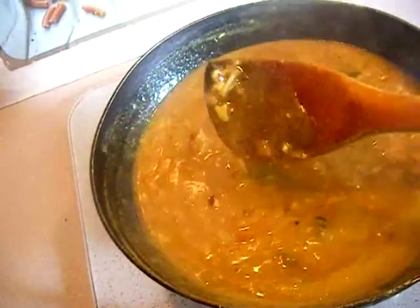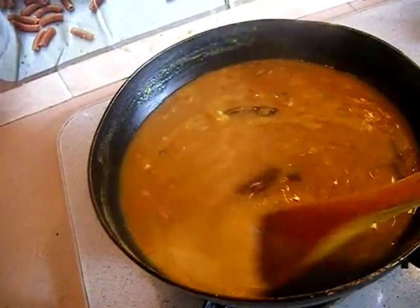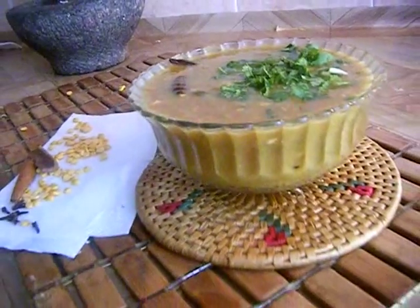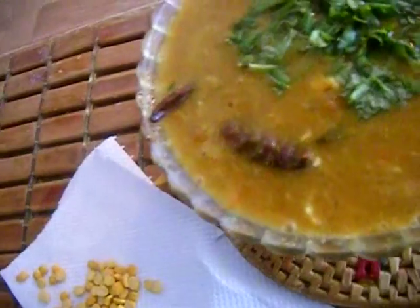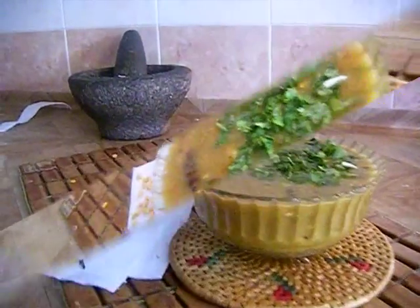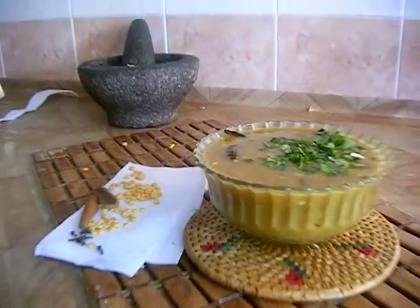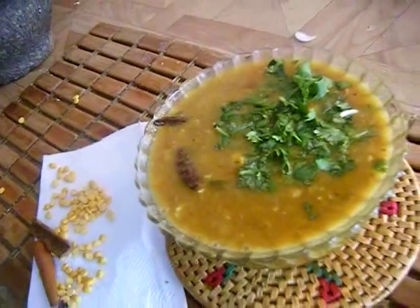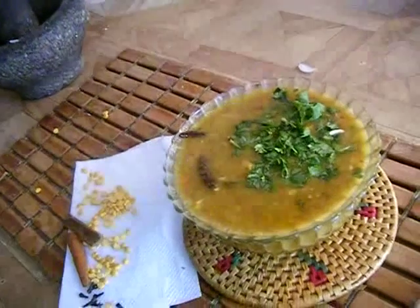I'll transfer this into a bowl. Here is my simple, easy, and quick kurma ready to serve! You can serve it with dosa, idli, or paniyaram along with coconut chutney — it will taste really great. If you have any queries please feel free to post your comments, and subscribe to get more delicious recipes. Thanks for watching — bye bye!